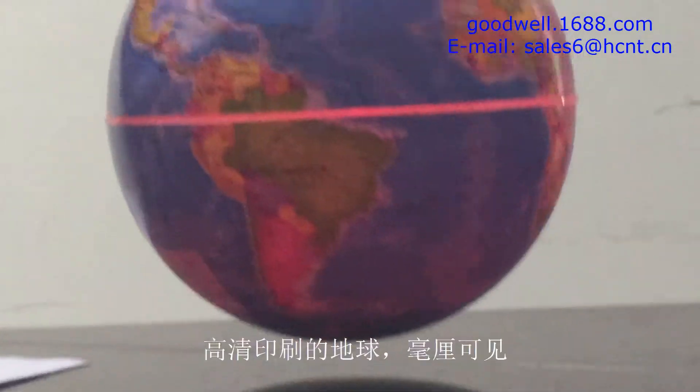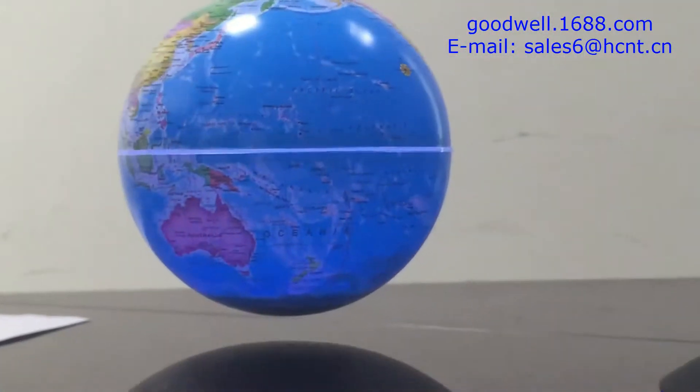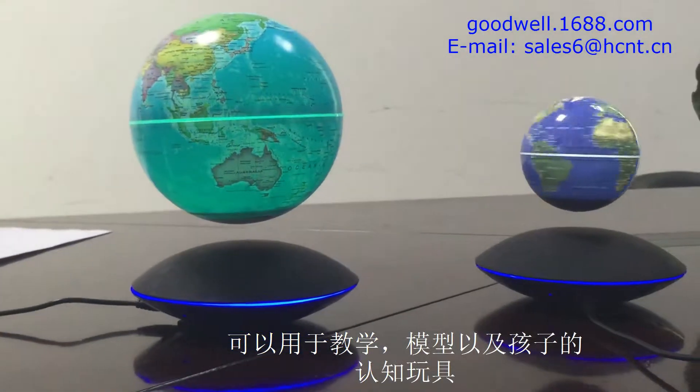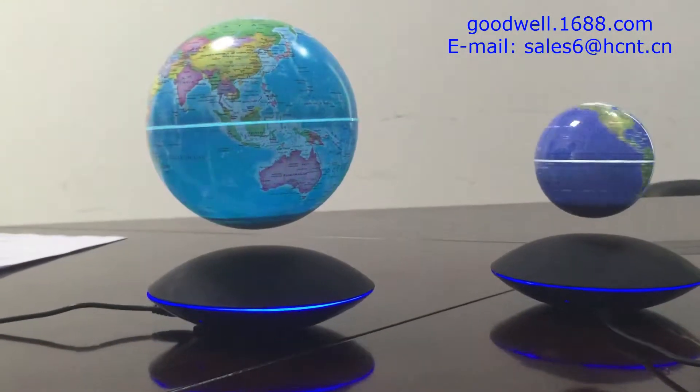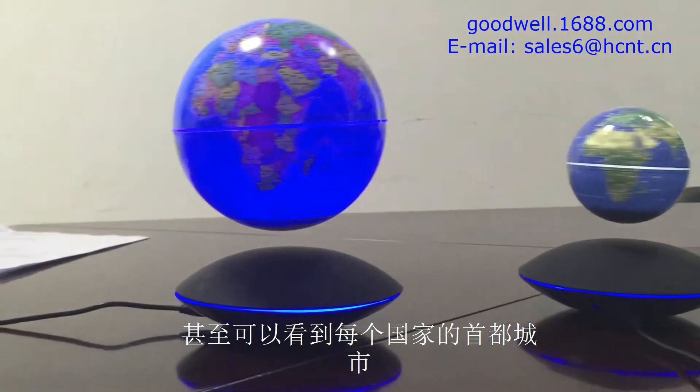It's a very high-resolution print on the globe, so you can use this as an educational tool as well as a toy. You can see every little detail of all the capital cities.